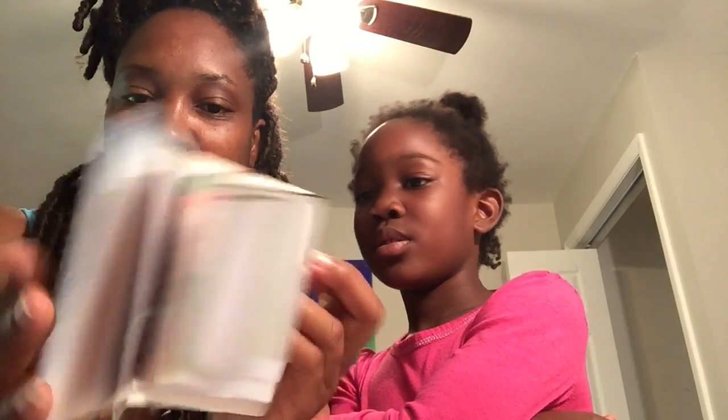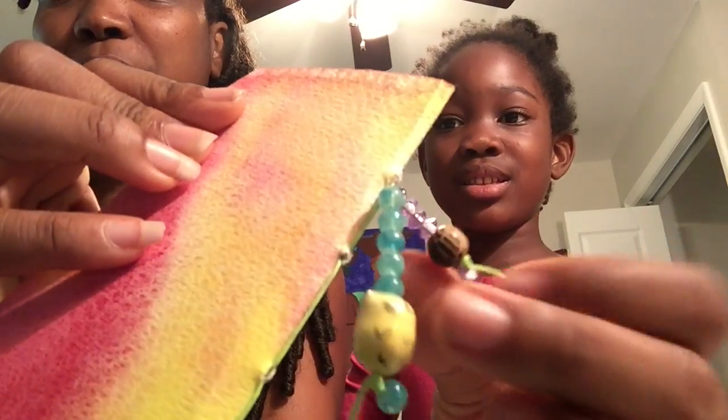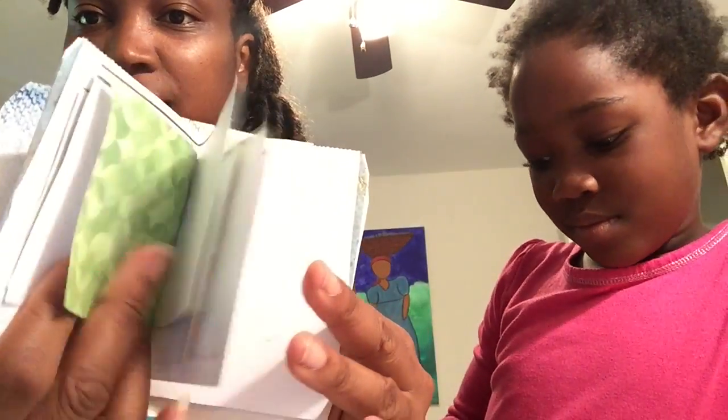She picked out her pages from the scraps and I tied it in the back, and now we're gonna add some charms. Here is the finished book — we've had these charms for a while. She did the pages herself. I love it.